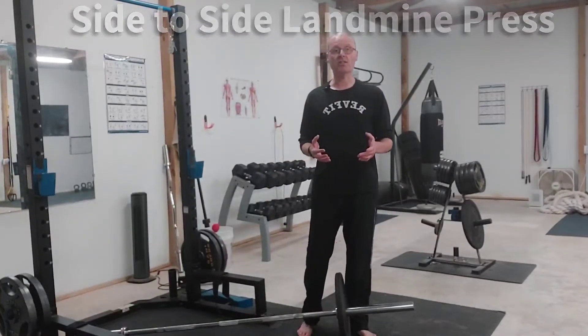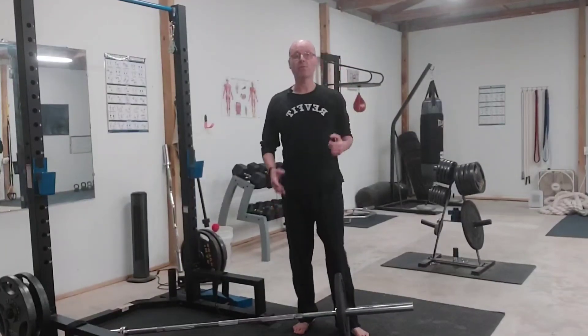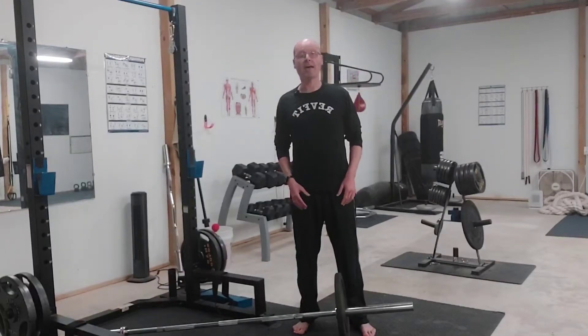The advantage of the side-to-side landmine press is, one, you can use more weight than the single-arm landmine press, which builds more tricep strength, and two, it works on your anti-rotation strength, which strengthens your obliques — i.e. your love handles.